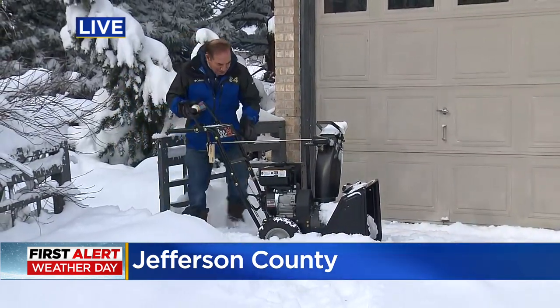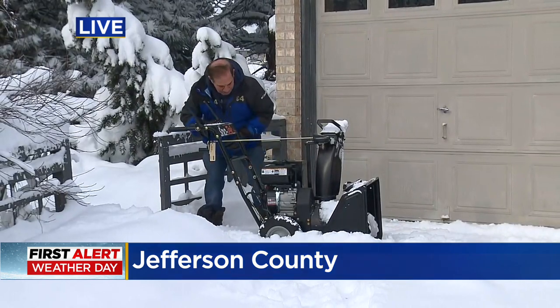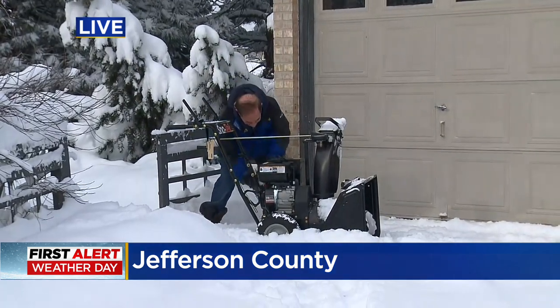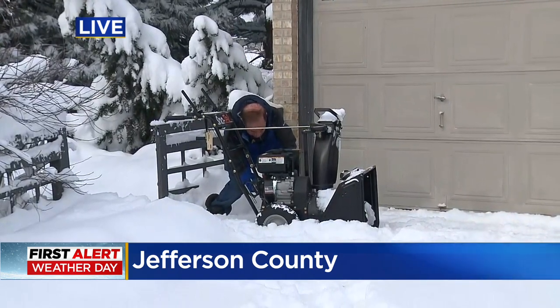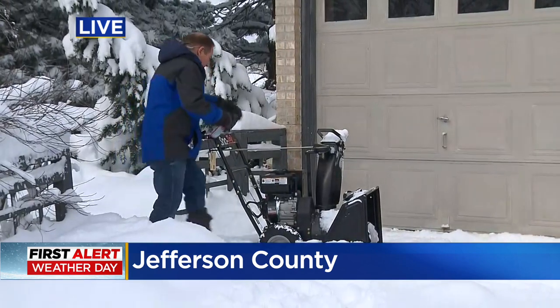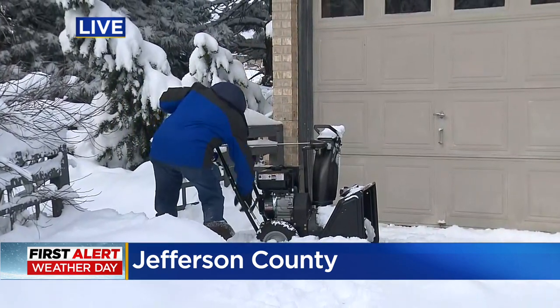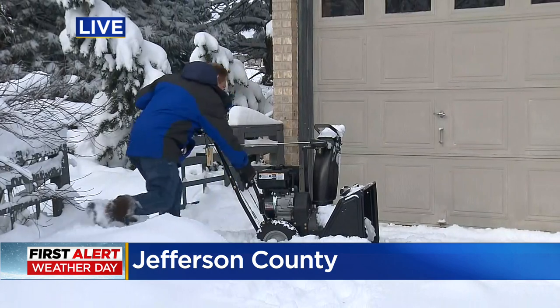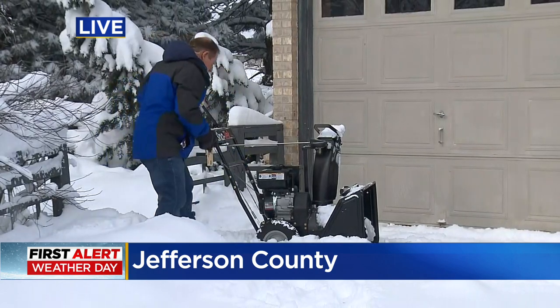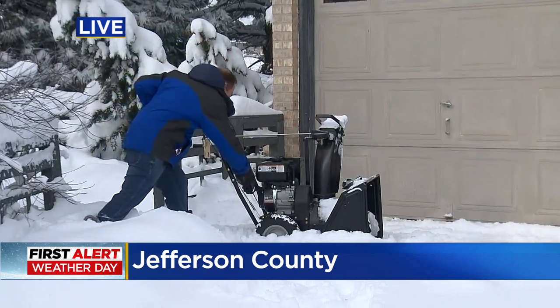We have our fingers crossed for you. Here we go — now I'm spraying it into the carburetor. Let's see. Prime this. And now pull the thing. Oh, no. Oh, no. Okay, still not started. Third time's the charm.